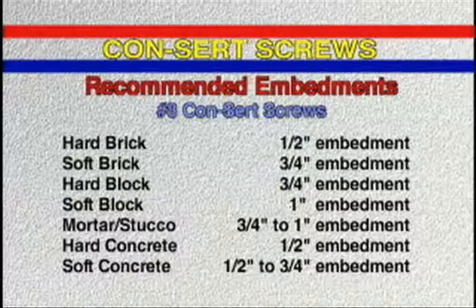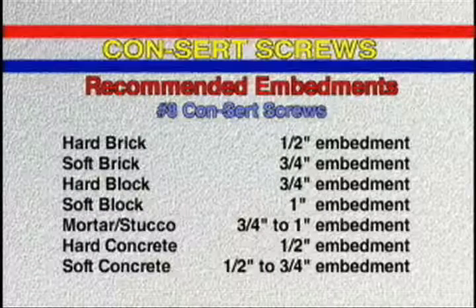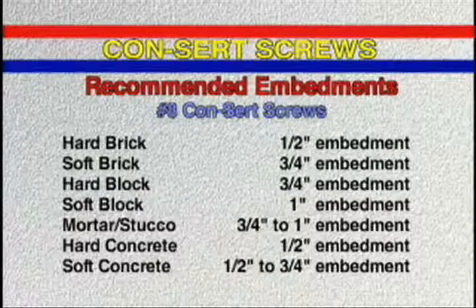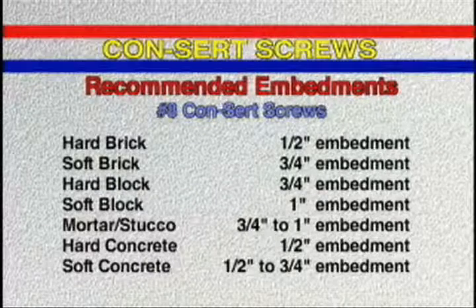Number eight concerts are available in lengths from one half inch to two inches. At the recommended embedment of one half inch, the pull out value is 280 pounds.